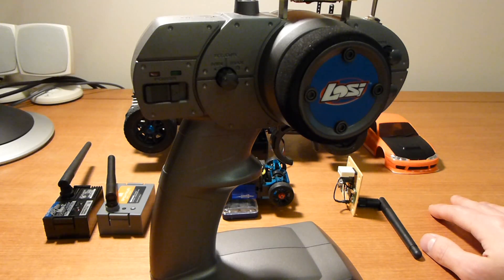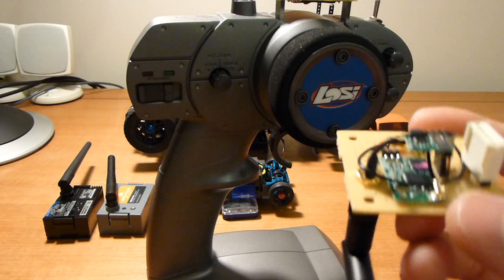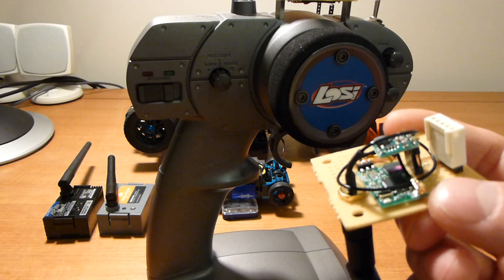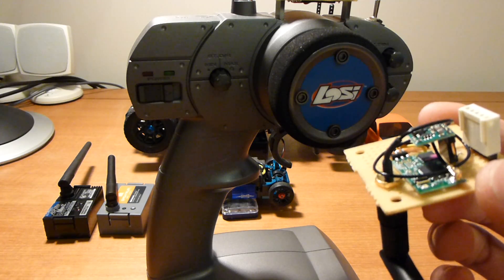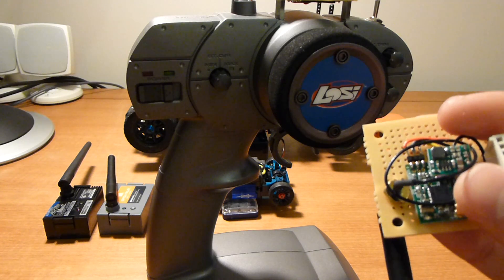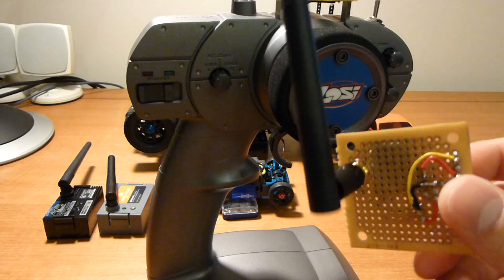So I was wondering if we could rip that daughter board out and turn that into a module — I have it here, that's the daughter board down there. It takes 3.3 volts, although the bigger radios usually send out 10 to 12 volts. So I had to add a little buck circuit in there to drop the input voltage down to 3.3 volts.